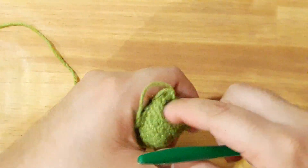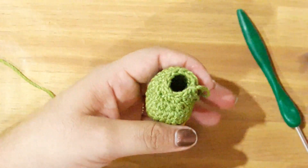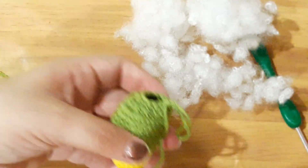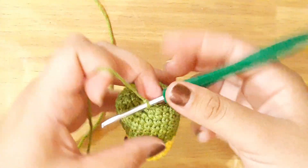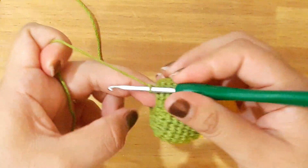Y en este punto vamos a rellenar lo que es nuestro cuerpo de lorito para poder continuar con nuestras disminuciones. Entonces vamos a rellenar perfectamente. Después de haber rellenado vamos a continuar con nuestra vuelta número 16.